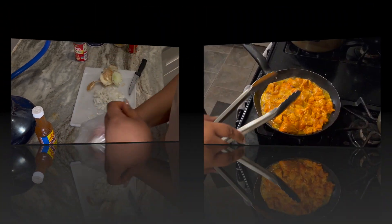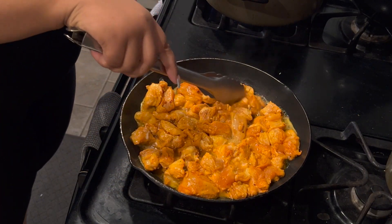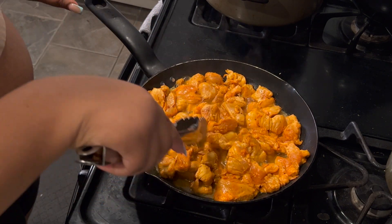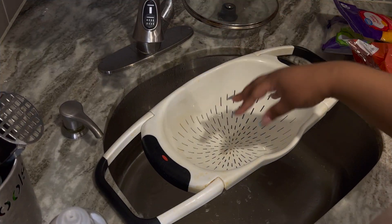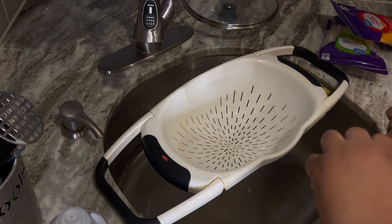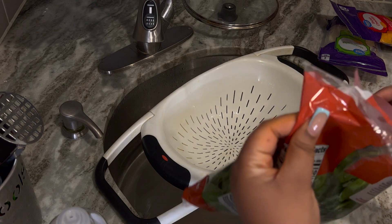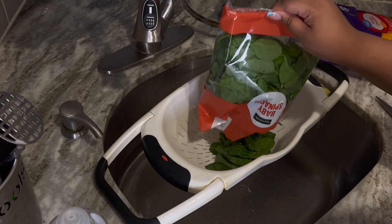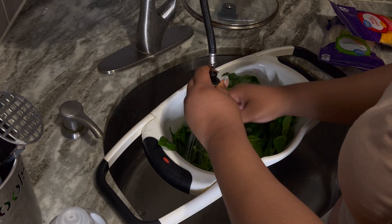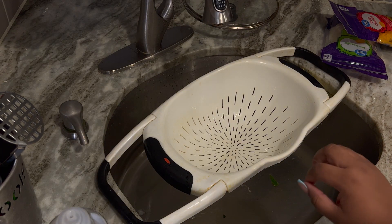All right, the chicken is cooking — I'm just making sure everything is good and turning the fire up just a little bit. I'm going to use my strainer to wash the spinach. For the last few times I've made this I'm pretty sure I've used the entire bag, so we're just going to wash the entire bag. Now we're going to drain the noodles.